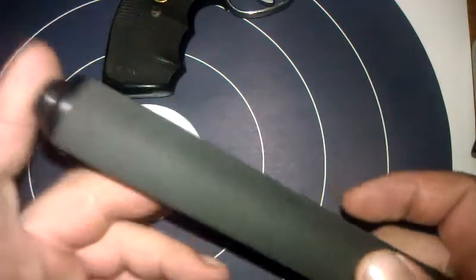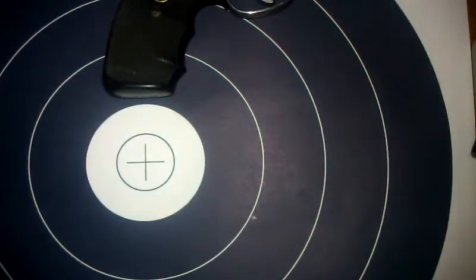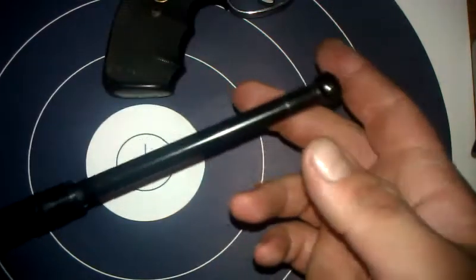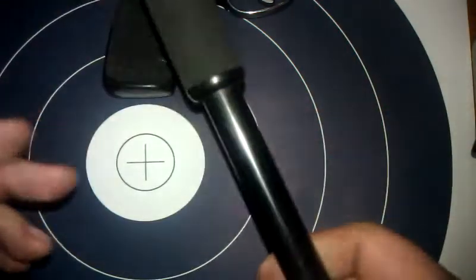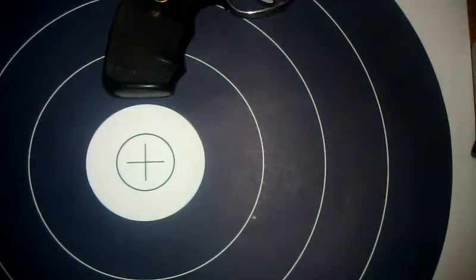This is a very effective defense tool. I mean, if you ever get in trouble, you pull this out and one flick of the wrist, you've got a nice little telescoping, you know, beating stick.